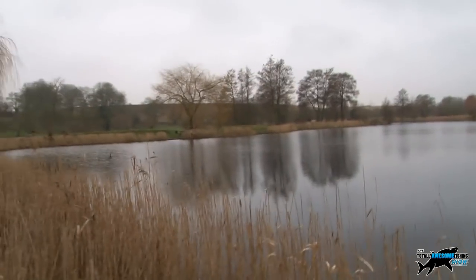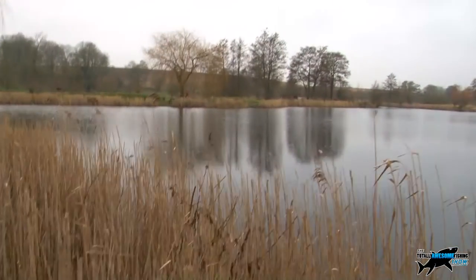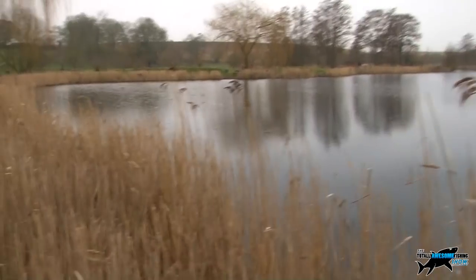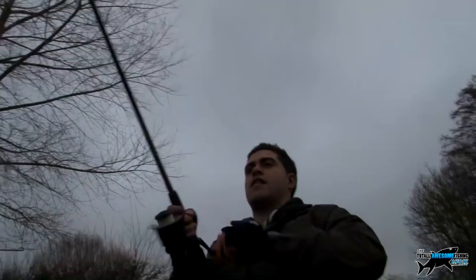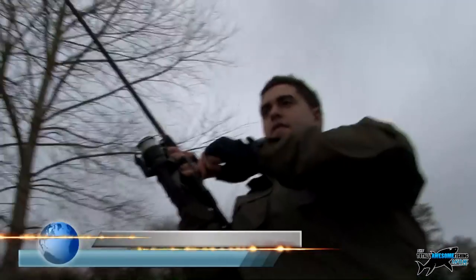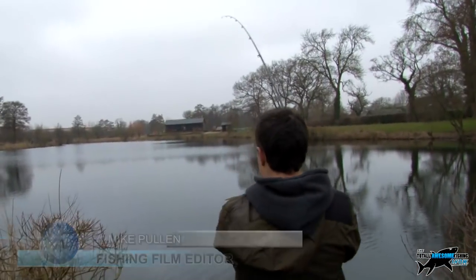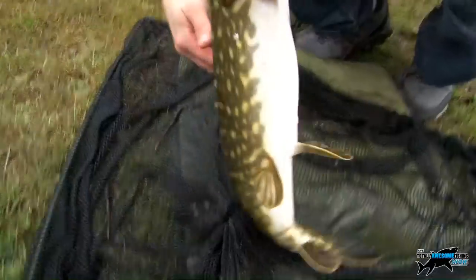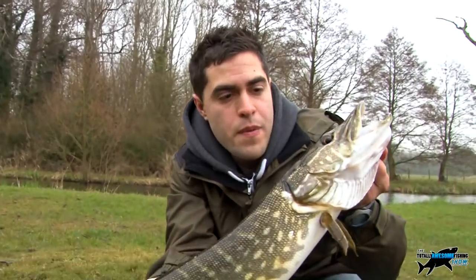We're going to be working the float along the edge of these rushes, getting the bait in tight. We've even got our search-and-destroy helicopter up in the sky. We're trying to work it out — hang on — fish already! Oh yeah, fish this time — hit him! Got one on, hopefully it won't come off. Yeah, there we see him — can you see him under the sun? Take your time with it, small one, but we'll have him.